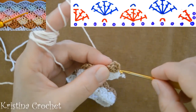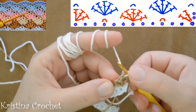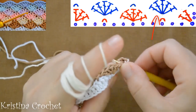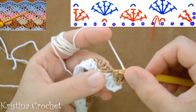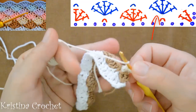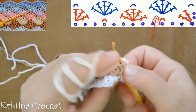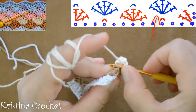Go to the third chain from the last row. Do chain 1, yarn over, go to this slip stitch and here do 5 double crochets in the same loop. This is the first, second, then third, fourth, and fifth double crochet.